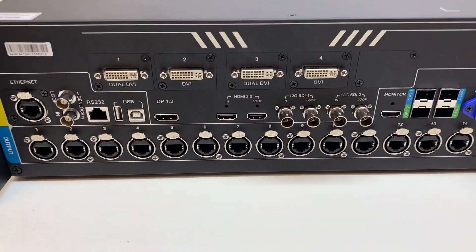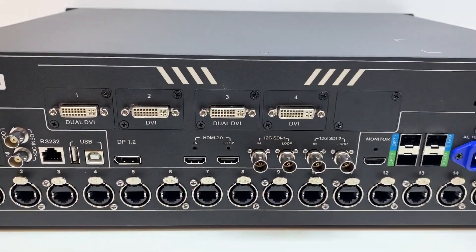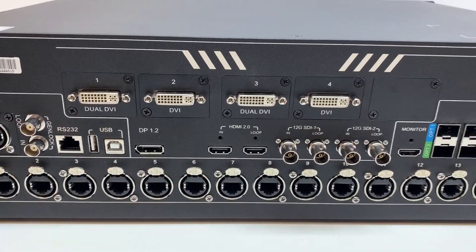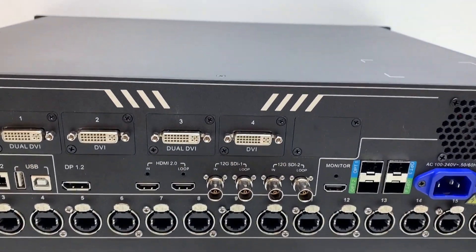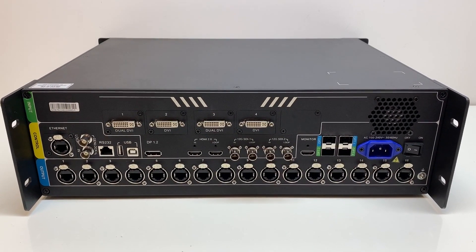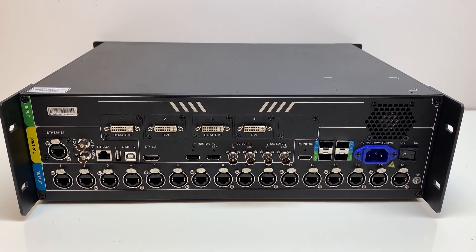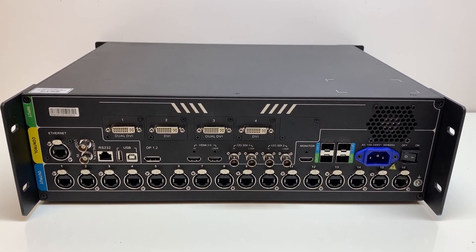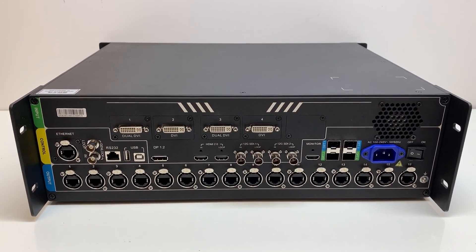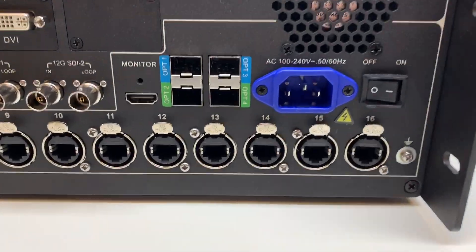On the inputs, dual DVI one and three together are 4K by 1K, or you can have all four single link DVI. DisplayPort, HDMI, and SDI are all 4K capable. Just like every other Novastar product, each data port is maxed out at around 655,000 pixels and it supports a total of 10.4 million pixels, so you can handle a lot more with this thing.